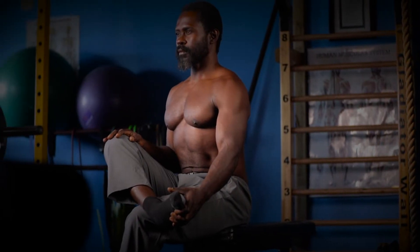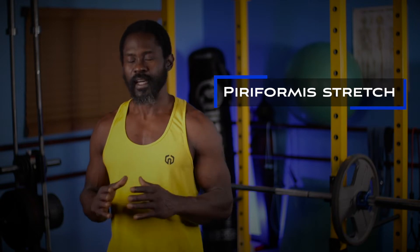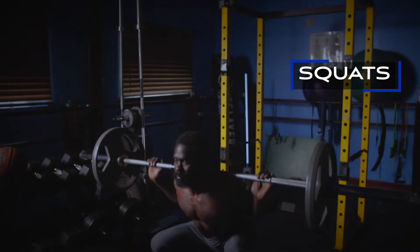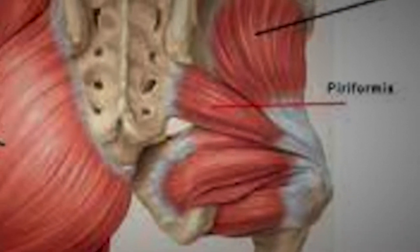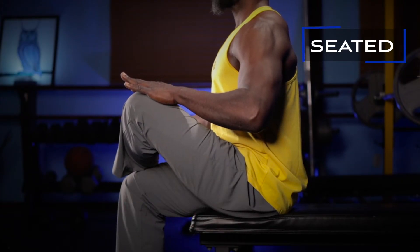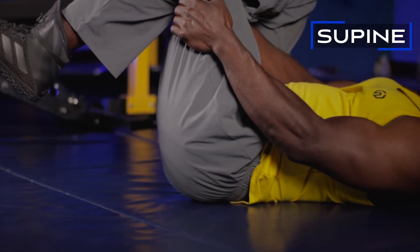Welcome to Albion Fitness. In today's video we're going to be looking at the piriformis stretch. Movements like lunges and squats, especially when done heavy, can leave the hips, groin, and lower back very tight, and this is where the piriformis stretch can be very useful. The piriformis is nestled deep in the mid-gluteal region and is part of the lateral rotator group whose primary function is to externally rotate the femur. We're going to look at two ways to execute the piriformis stretch, giving you more functional mobility in the hips especially when going heavy in the lower body.